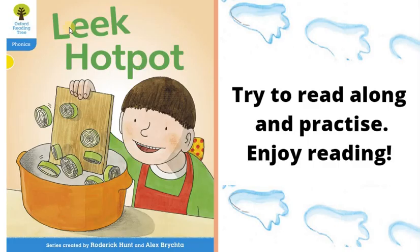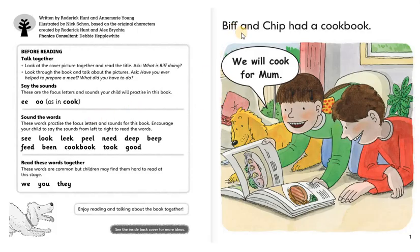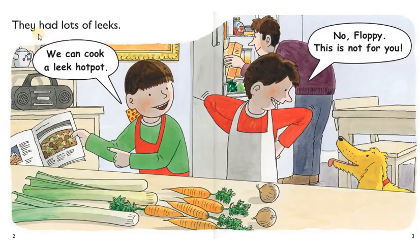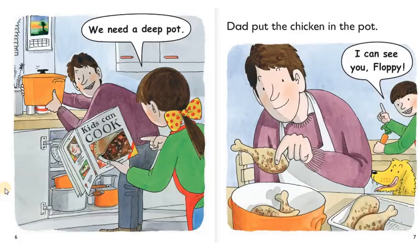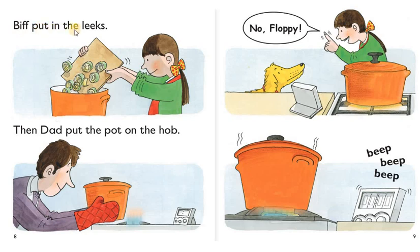Next, Leek Hot Pot. Try to read with me. Biff and Chip had a cookbook. We will cook for mom. They had lots of leeks. We can cook a leek hot pot. No, Floppy. This is not for you. Can you peel the leeks? We can cook them with chicken. We need a deep pot. Dad put the chicken in the pot. I can see you, Floppy. Whiff put in the leeks.